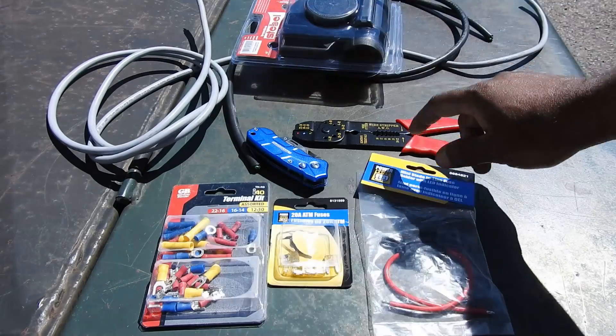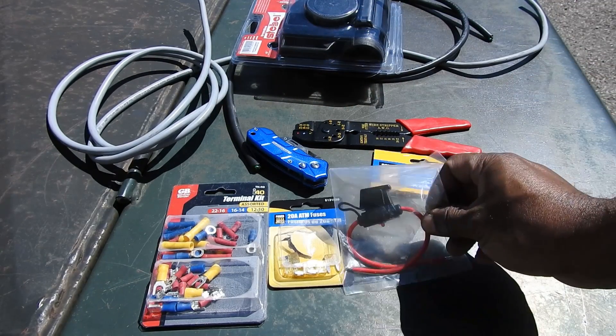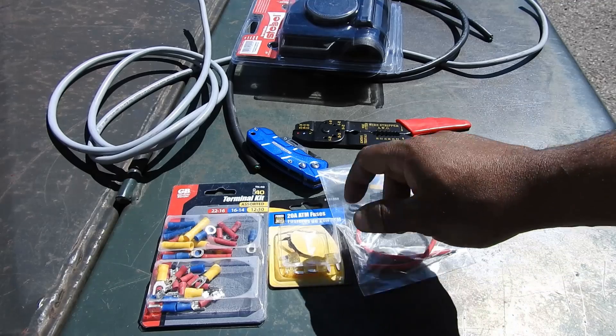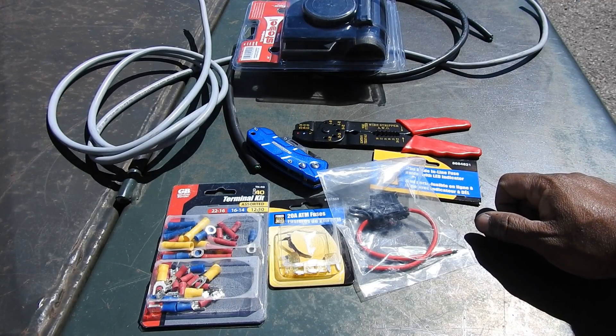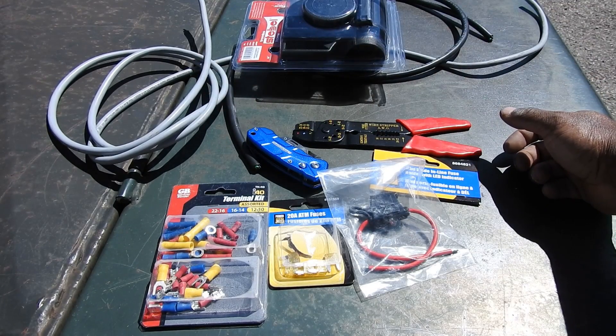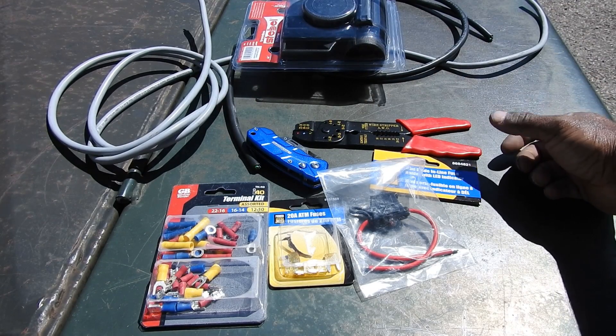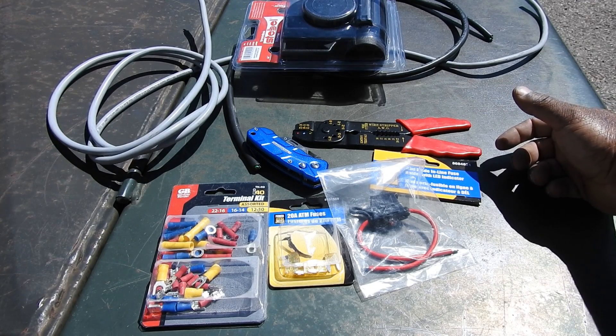You're going to need some wire — 14 gauge for sure. That connects your battery to your inline fuse, and the inline fuse to your relay for the air horn. 18 gauge or even 20 gauge wire is to connect your horn to the relay, if your existing wiring doesn't reach where you want to mount this thing.